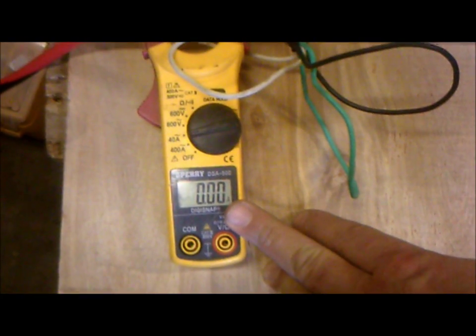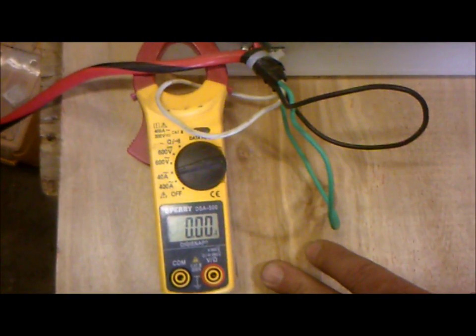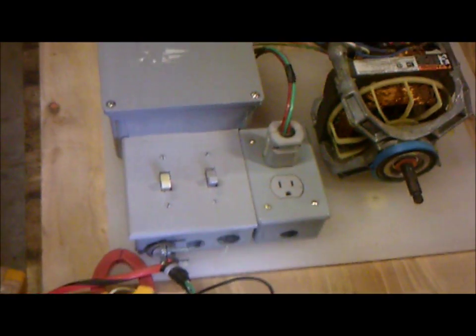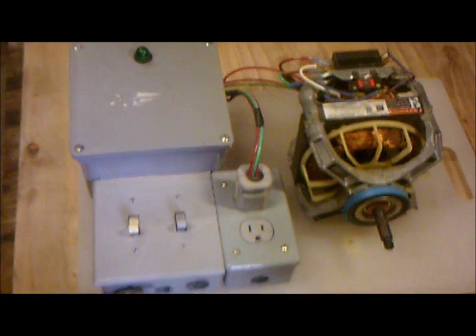This is a meter — it's going to read the amount of amps consumption of the motor when we turn it on. Amps times volts equals watts. This is a 120-volt system, so the amps times the volts will equal the watts, and that will equal the watt reduction. We get charged on how many kilowatts we consume in our homes, so if we reduce the amount of watts, we reduce our power bill.